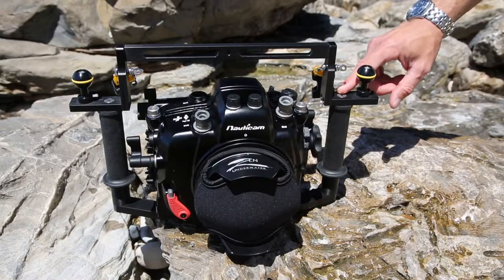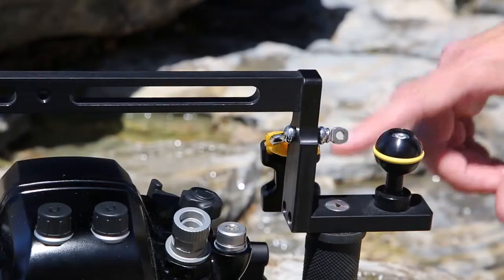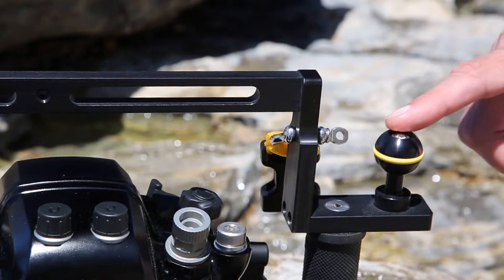The arm adapters are bolted to the top of the grip handles. This is where you would mount a ball mount adapter or a flex arm.